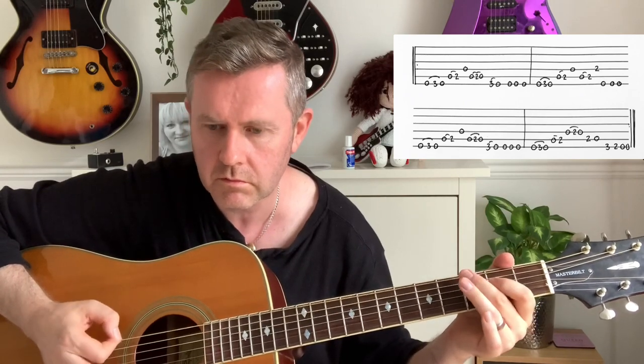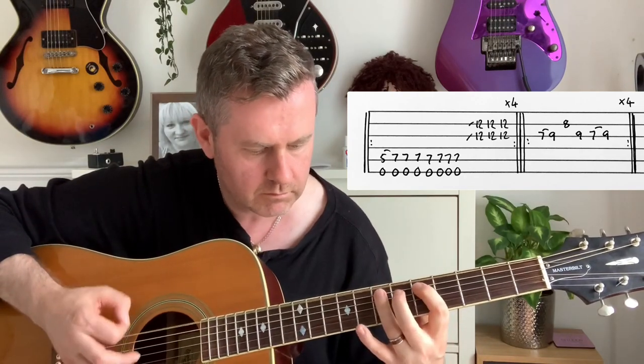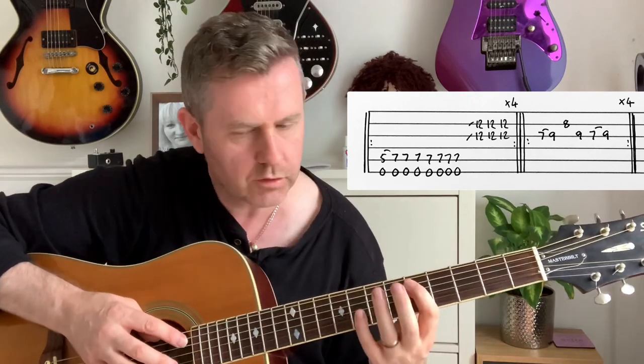That beginning section is played through twice. On the second time around the electric guitar comes in. Then the electric kicks in and we have two guitars kind of overlapping each other.